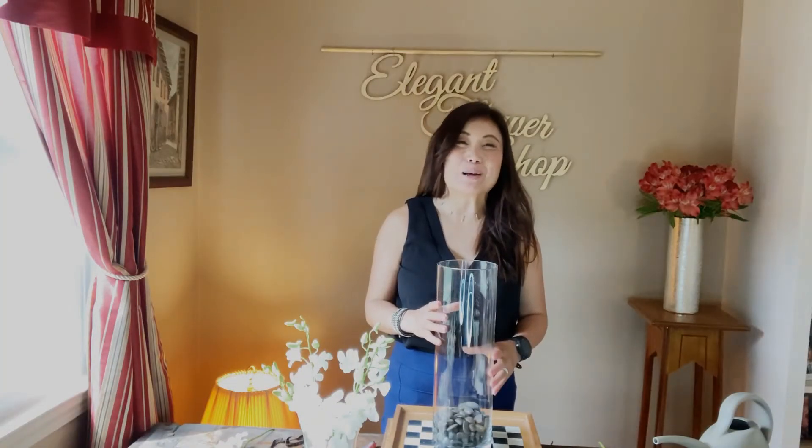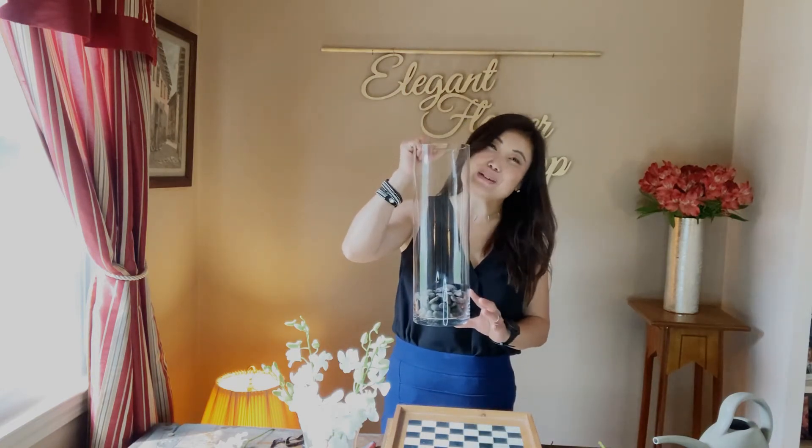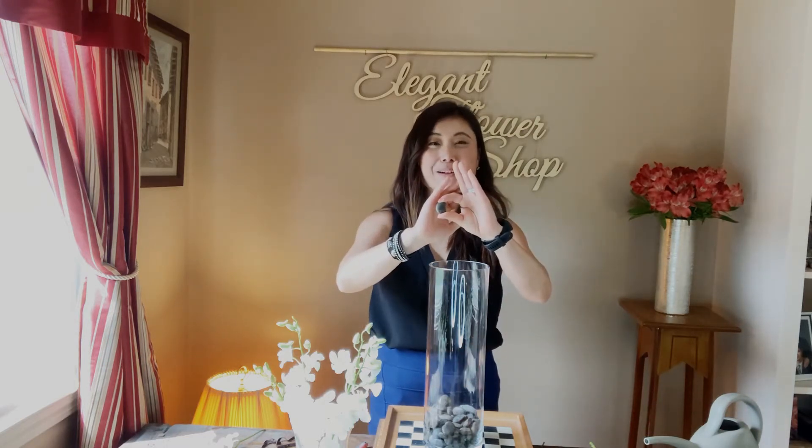One unique and upscale centerpiece idea is to take a cylinder vase like this one and add some river rocks down to the bottom. Many types of base material work well — you could use marbles or glass gems, but today I'm using these gorgeous gray river rocks.